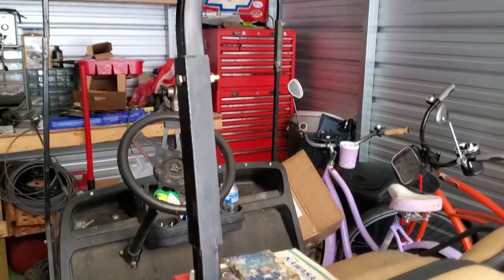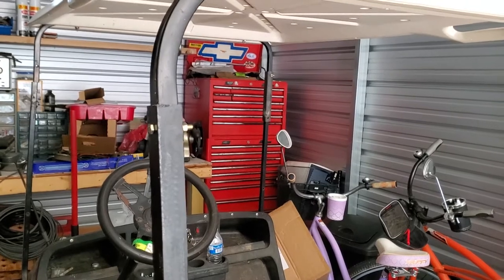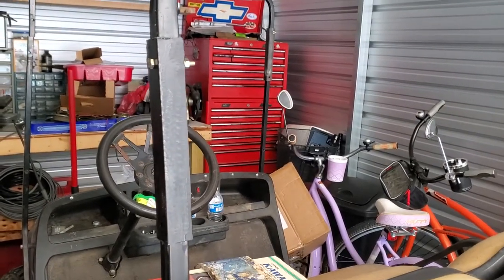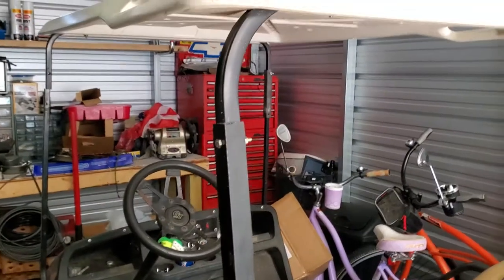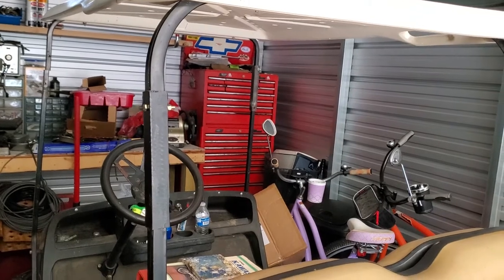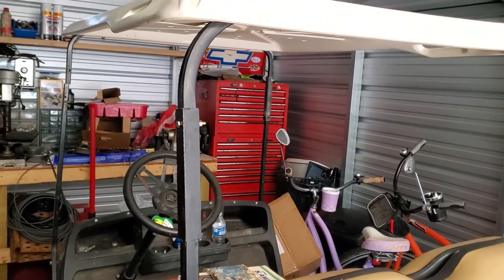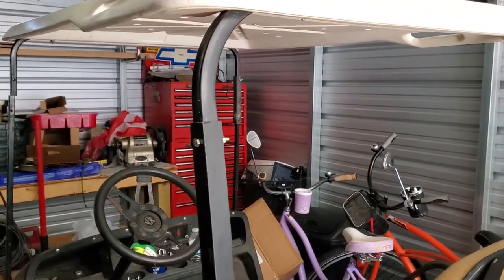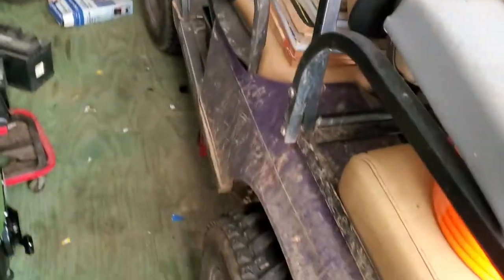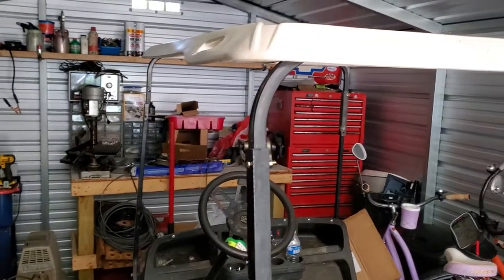Hey guys, welcome to the channel. Appreciate y'all checking us out. Today I'm in my little workshop and what we're doing is our golf cart. We do a lot of rallies and carry our golf cart to a lot of places on little adventures. When we bought our trailer, the golf cart is lifted — I have big tires. Most of y'all have seen this old cart around at motorcycle rallies and such.